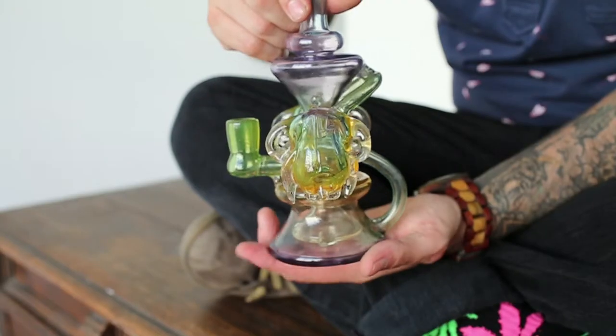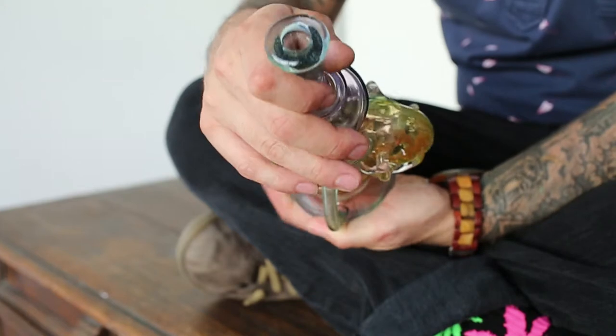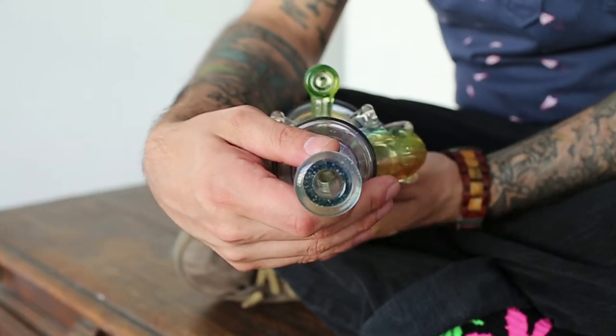I've kind of stepped away from the plating for now and I've been focusing more on using color and the transparent palette really a lot, but also using some of the opaque stuff — really messing around with color and more sculpting and things like that, and also moving towards doing some non-functional work, which I've done some of this year.